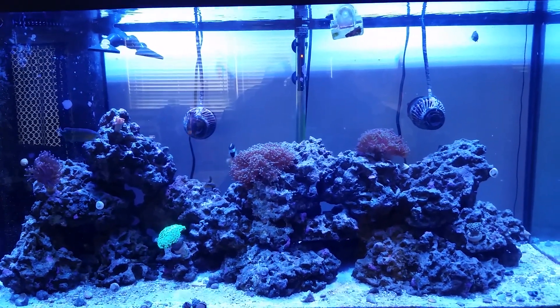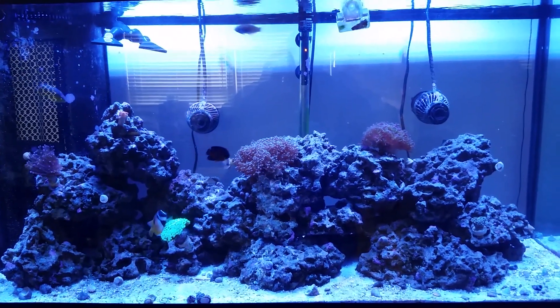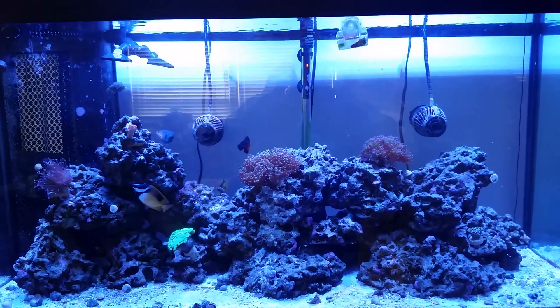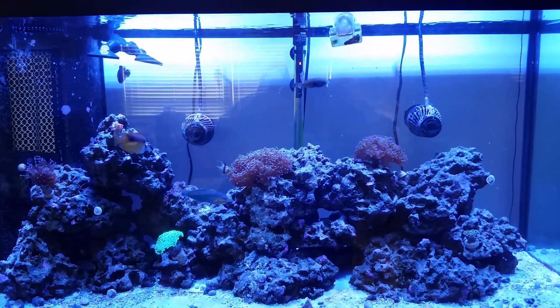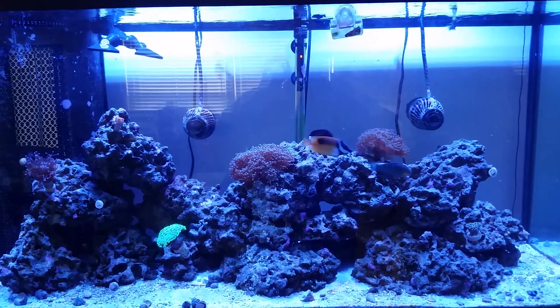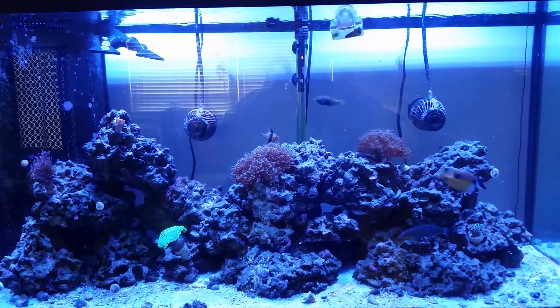I used it in my tank about a month ago. I dosed it and didn't change the water for about a month — just let it kind of run through and do its thing. If you take a look at some of my coral videos, you can see all the hair algae and kind of a brown stuff all in the rocks and everything else. The rock was just gross looking.